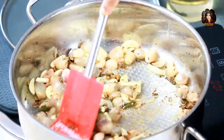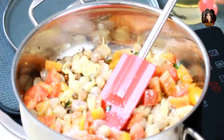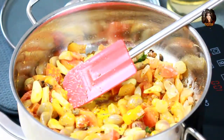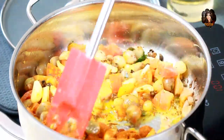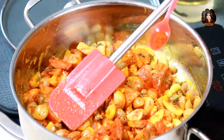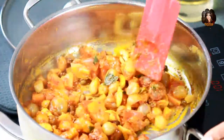Now that the onions and garlic have cooked for about two minutes, it's time to add the tomatoes. Add two spoons of salt according to your taste, a spoon of turmeric, and mix well. Then add two tablespoons of sambar powder, mix thoroughly, and add in the jaggery piece so it melts. Add just a little red chili powder — since we've already added green chilies and the sambar powder contains chili powder as well. Mix thoroughly.